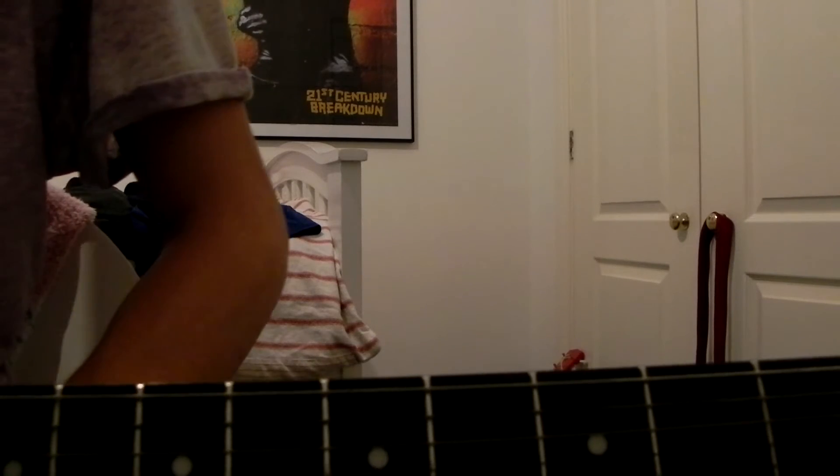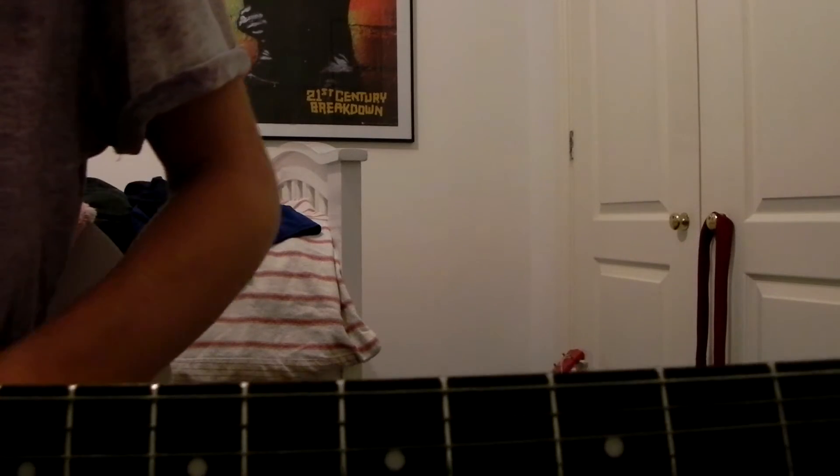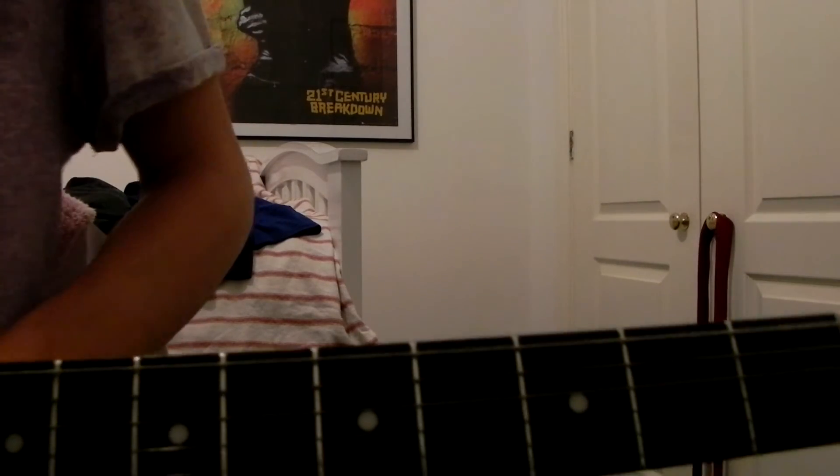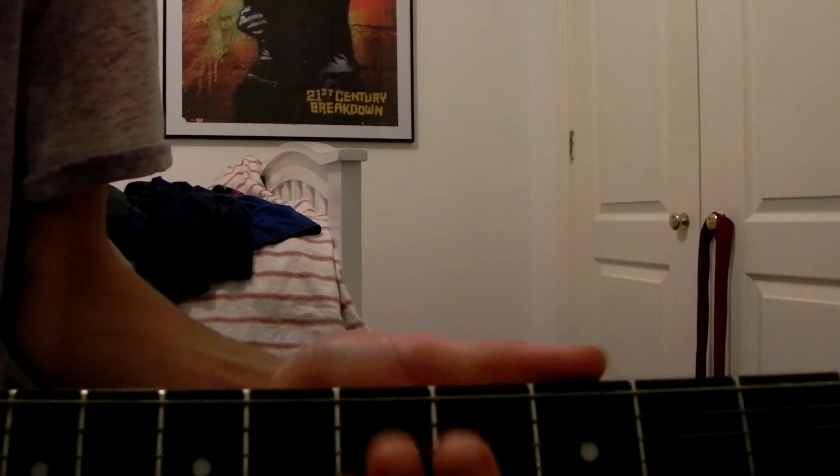I do apologise in advance for the poor audio. The camera's not the best and this room's quite awkward to film in — it's actually my brother's room — but anyway, this is the intro that I will be teaching you today.